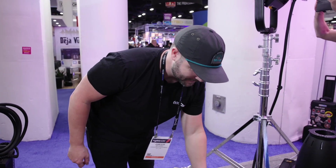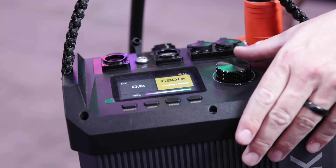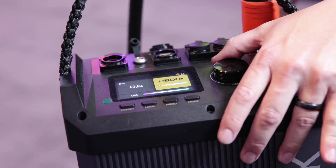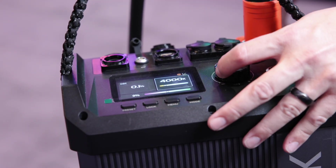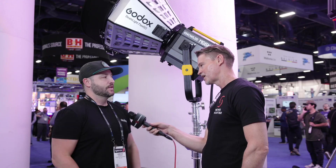It's bi-color as well, from 2,800 Kelvin all the way to 10,000 Kelvin — kind of the whole spectrum of warm to cool colors. You don't lose any of the intensity of the output either, which is really nice. You're going to maintain that really high level of brightness throughout that entire color range.